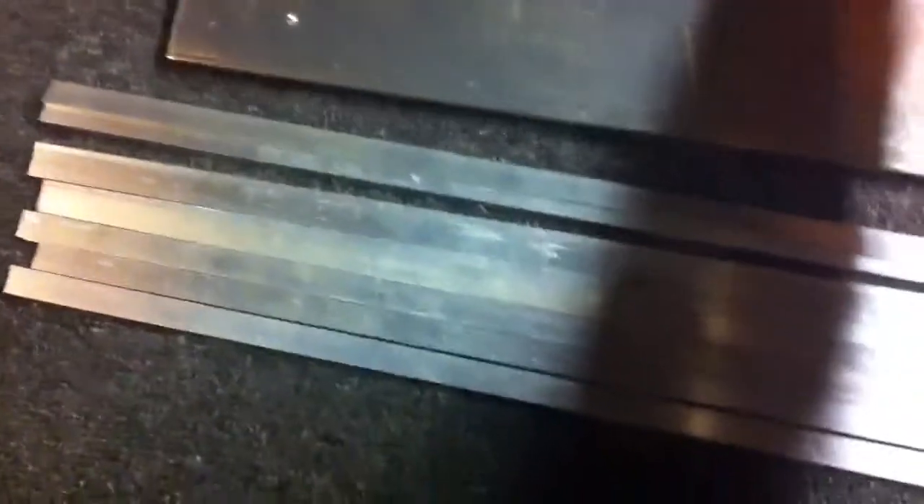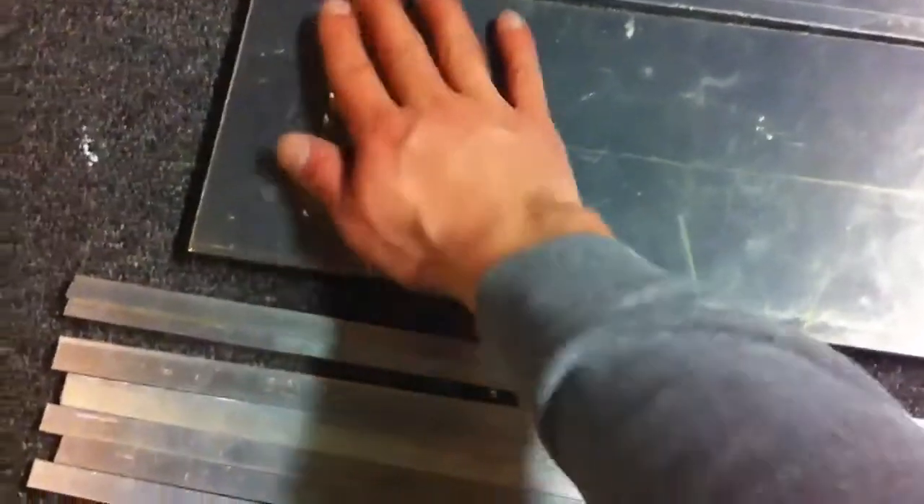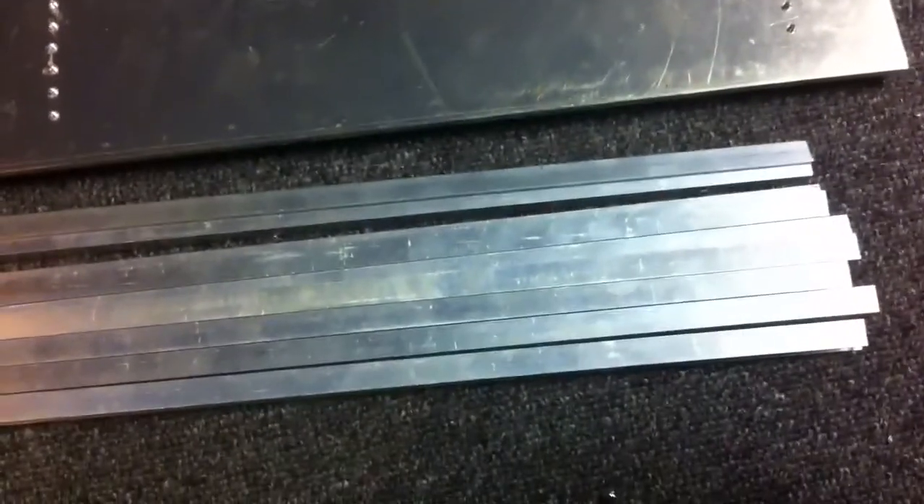The LEDs will go on the bottom of that of course. I'm gonna take it upstairs and do a heat test just to make sure the heat is transferring into the fins okay. I gotta grind these screw heads down, which isn't a problem, and then I gotta do it again to the second one and then I'm done. It's been a pain in the ass just because those screw heads keep breaking off.